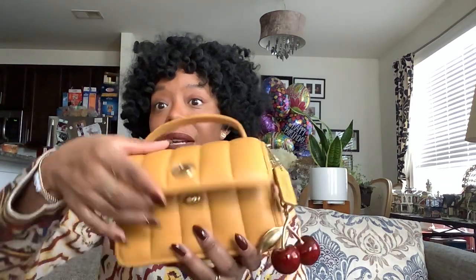I posted this on Instagram and a lot of you have asked questions about it, what fits. So let's get into it. It's got the top handle, which is attached to the bag. It's got the gold turn lock, classic.